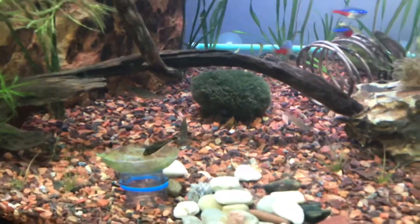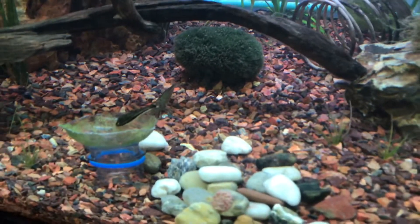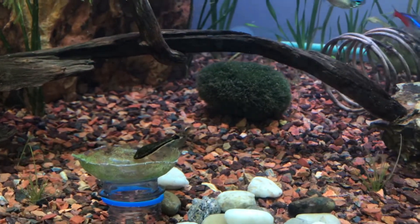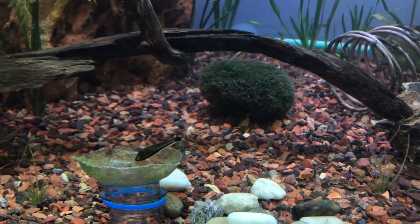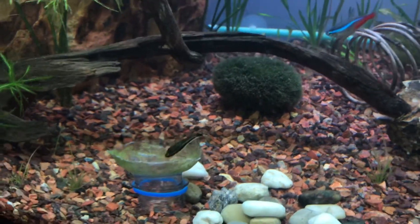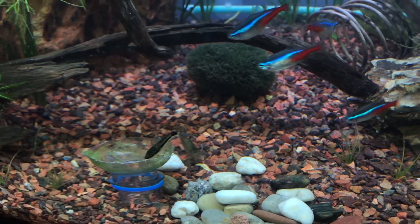I've had these Otocinclus catfish algae eaters for a bit now. You can see one right here. It's been kind of tricky trying to figure out what to feed them.